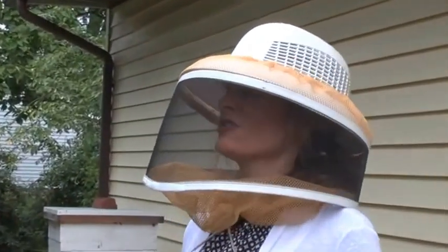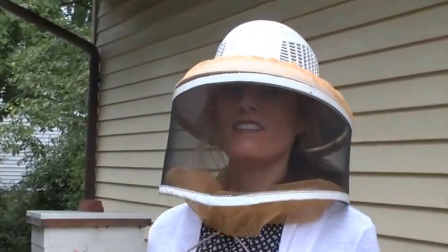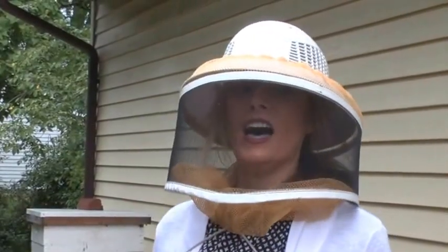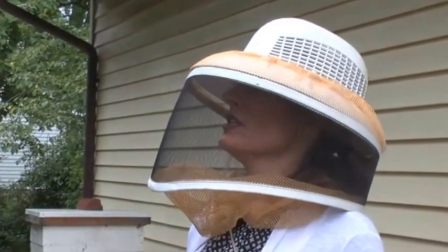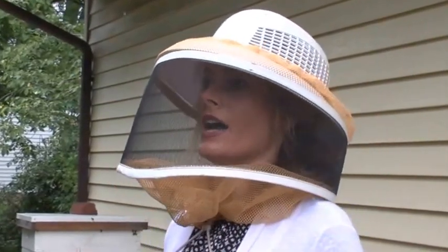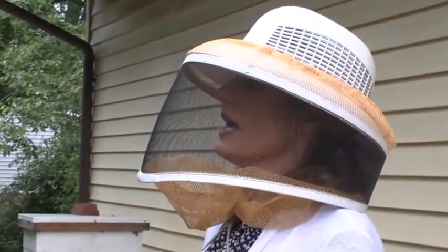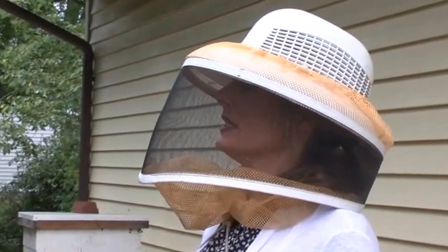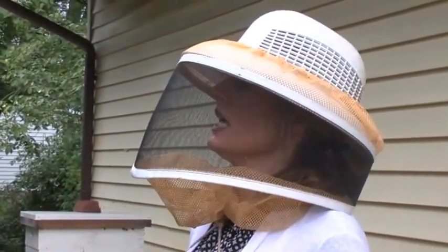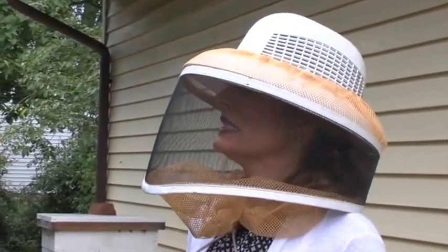My grandmother was a beekeeper, so I grew up around hives. I love the smell of fresh honeycomb and the taste of fresh honey. Talk about the ordinances, because I think it's a misconception — it is legal to have hives within the city limits. How do you go about it? Do you talk to your neighbors and let them know, inform and educate them about bees?